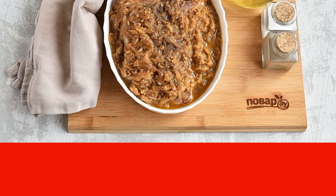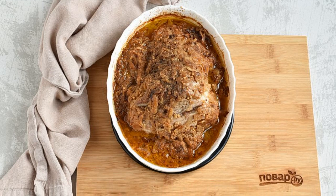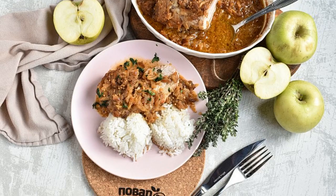Remove the foil and brown the meat for 5-10 minutes, increasing the heat to 200 degrees. Serve the finished meat with a side dish, cut into portions and generously sprinkled with mustard sauce. Enjoy your meal.